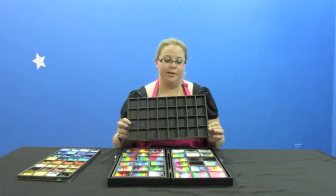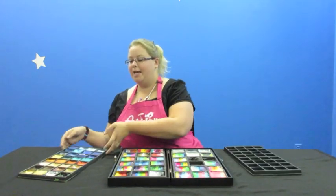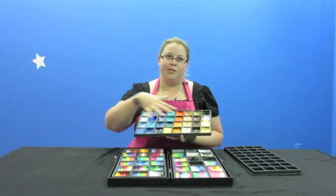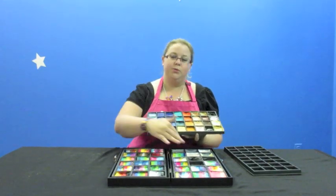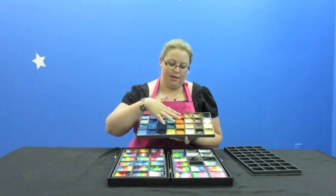This is the 32-slot one, and this is the one that I use to hold all of my basic colors. Here's what that looks like all filled up. You can see I fit a whole bunch of colors. I have one box where I have two of those, and I put all of my colors — this is my blues and oranges and browns — and I have another one that has my purples and pinks and everything.